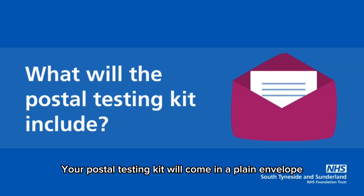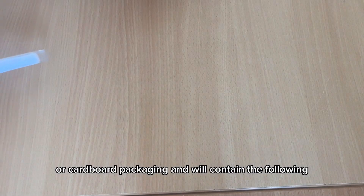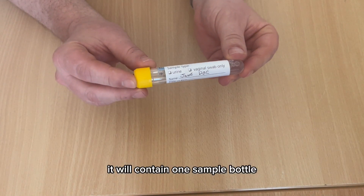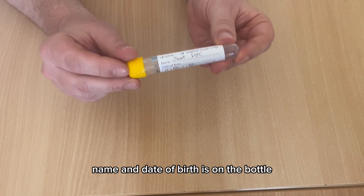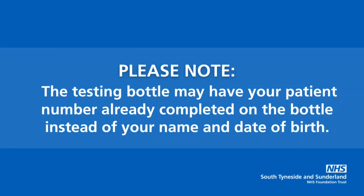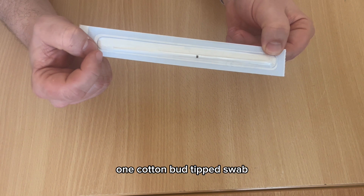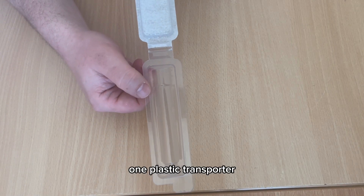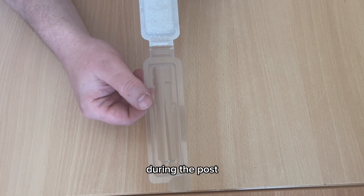Your postal testing kit will come in a plain envelope or cardboard packaging and will contain the following: one sample bottle — please make sure your name and date of birth is on the bottle; one cotton bud-tipped swab; and one plastic transporter, which is used to make sure there is no damage to your sample during the post.